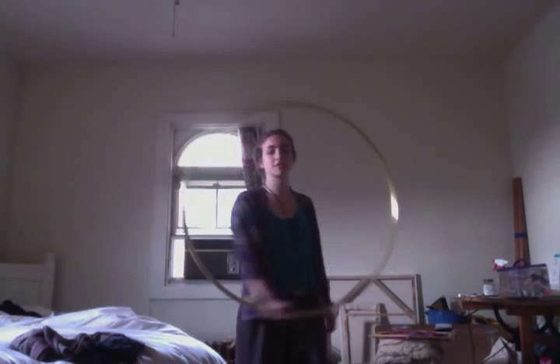Don't get discouraged if it seems like your hoop is going all over the place as you're doing this. It does take some time to really figure out how to get it smooth. Hopefully that helps you, and you found it to be pretty easy.